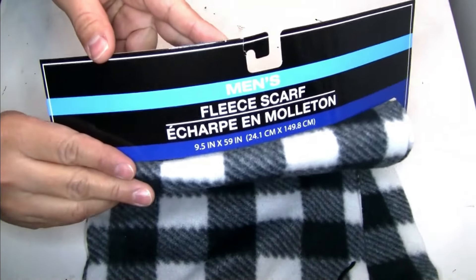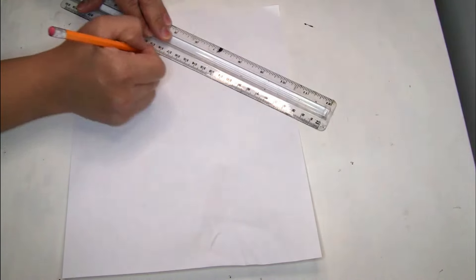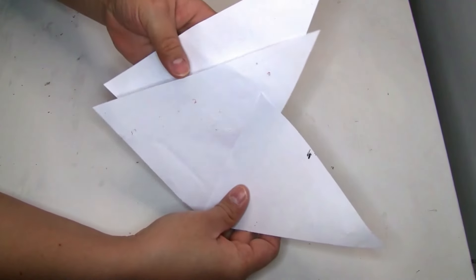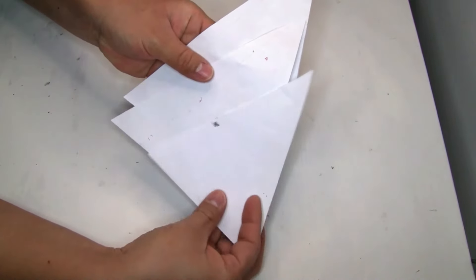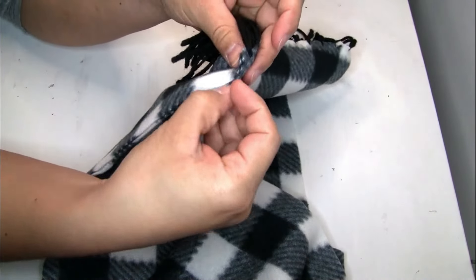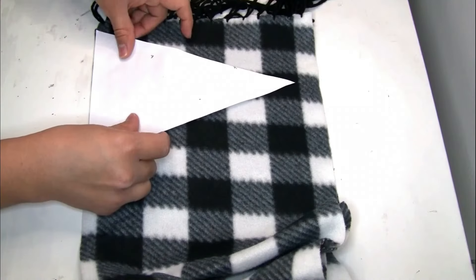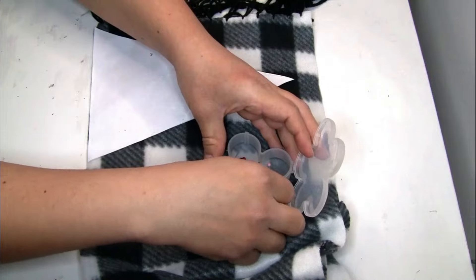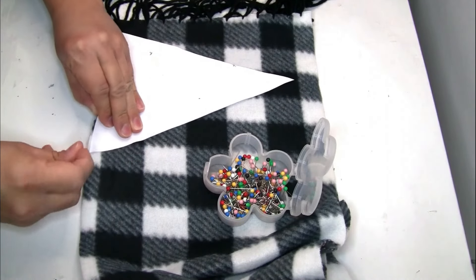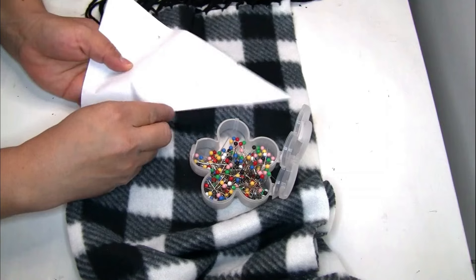For the next project I'm using one scarf from Dollar Tree. I use a piece of paper to create three small rectangles with a ruler — I just eyeballed it. I fold the scarf in half, place the rectangle on top, hold it with pins from Dollar Tree, and use scissors to cut it.